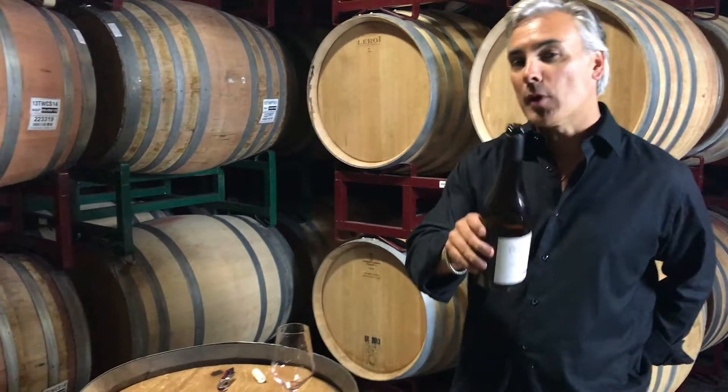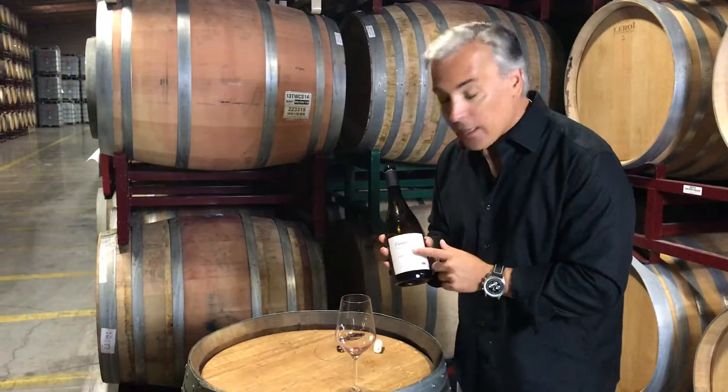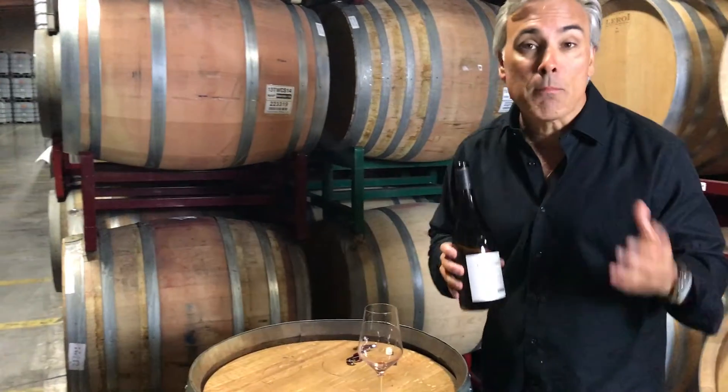Alright, so we're going to learn today how to pour a proper glass of wine, and there is a way to pour a proper glass of wine. You can tell them that Eric told you how to do it. So here is step one — it's a multi-step process.